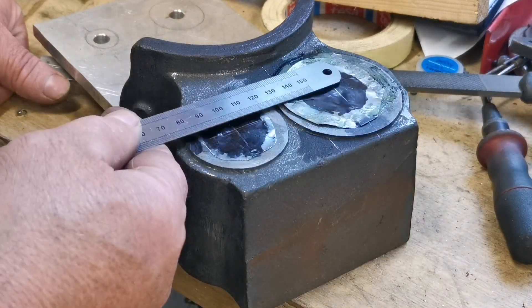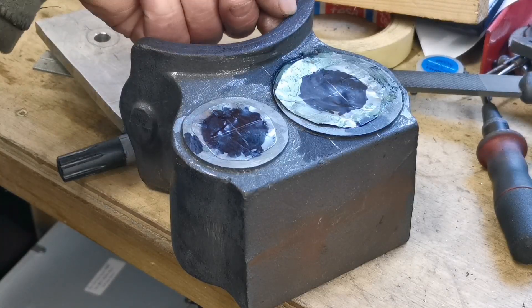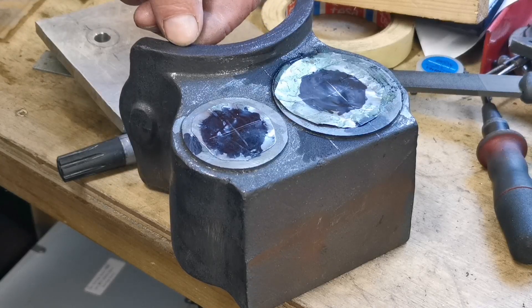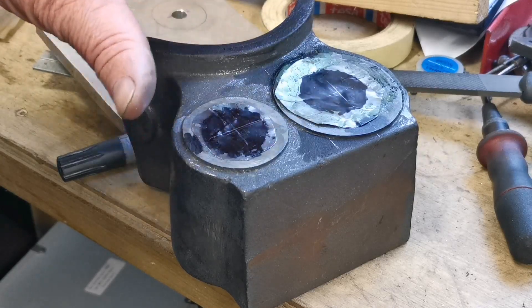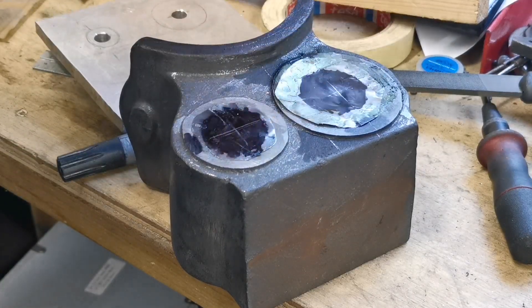Also from the centre of the holes to where the saddle, where it's going to fit on the boiler, will be machined. So I'm happy with that. I'm going to get that set up now on the milling machine and start boring the holes out.